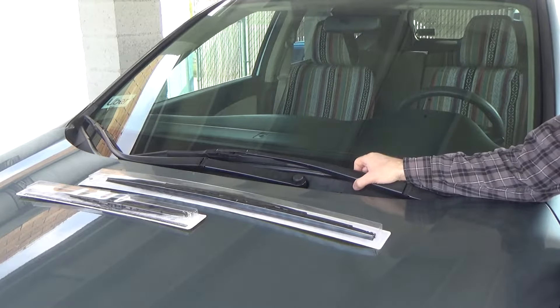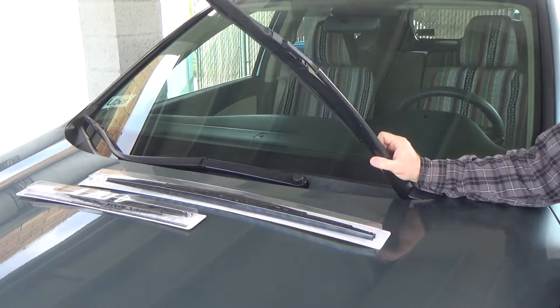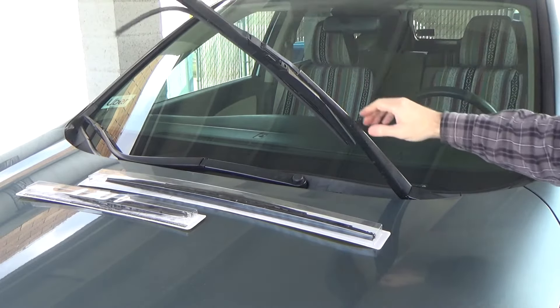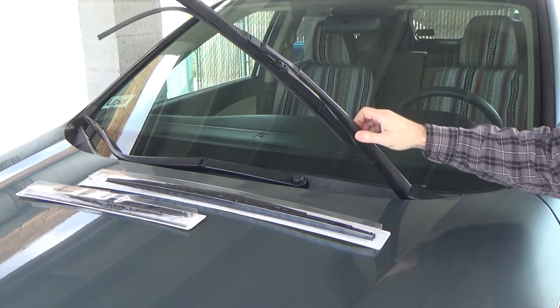Hello, Epic Help here. Today I'm going to show you how to change the wiper blades on a 2015 Honda CRV. As you can see, they are falling apart and need changed.